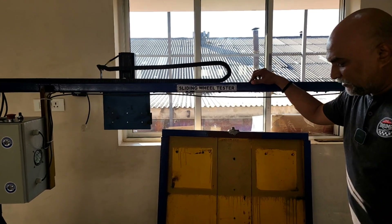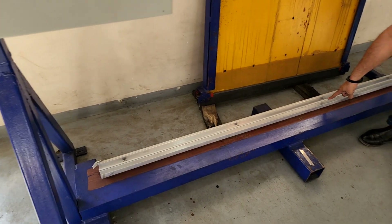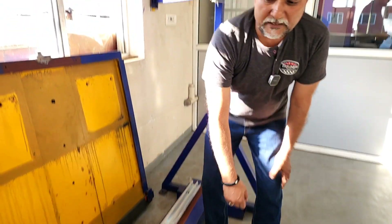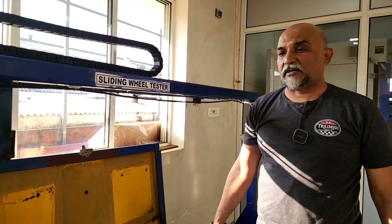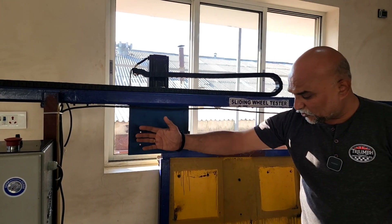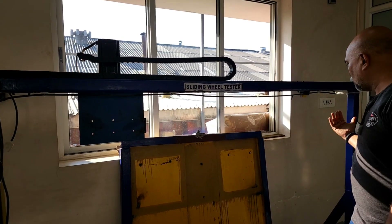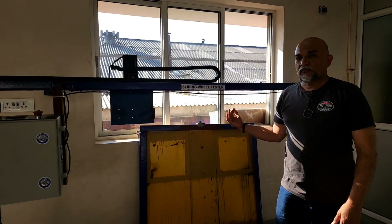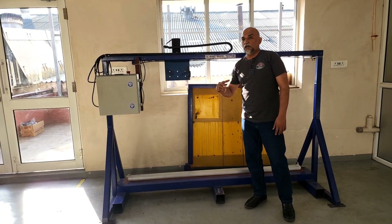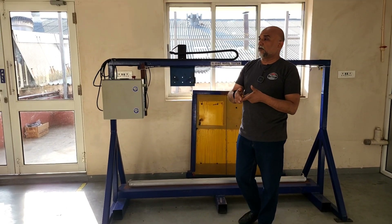Here is a special machine called a sliding wheel tester. There is the bottom frame of a sliding door or window — whatever mechanism you are checking. This panel over here gets tied to the shutter, and it is made to go to and fro again for a cyclic number of times. What are we trying to achieve over here? We are trying to find out if the wheels are working over the years or not.